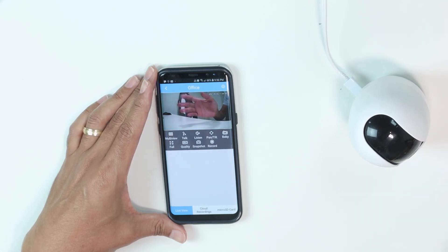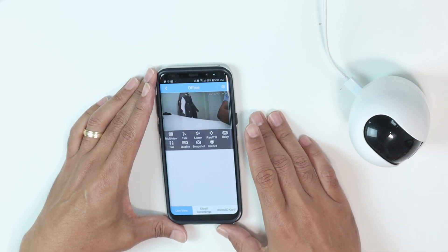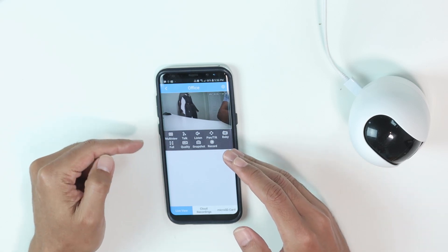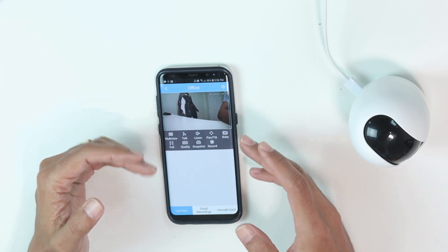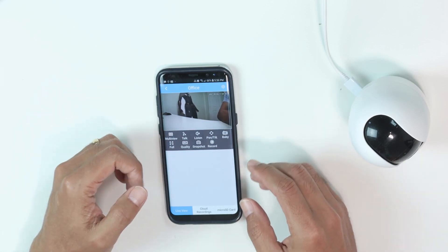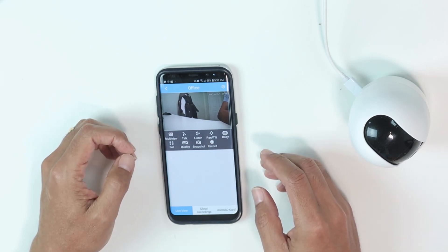It's working! Pretty easy. I also need to remember that the first time you start the app, you need to create an account with Amcrest, so you log into your account before doing the setup. And that's it. I hope you like this video — leave your thumbs up in the comments and subscribe to the channel. See you in the next one.